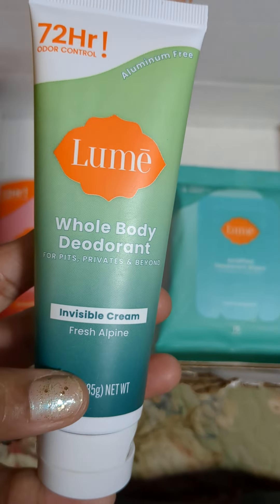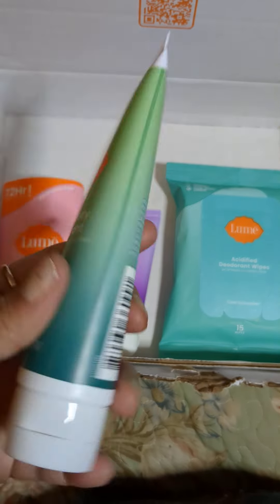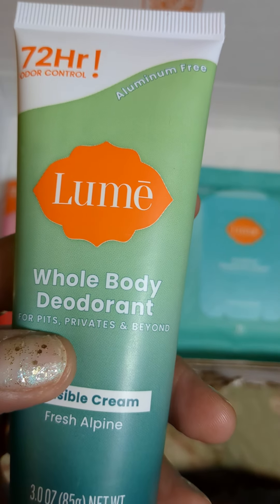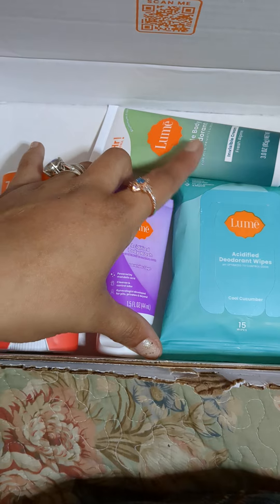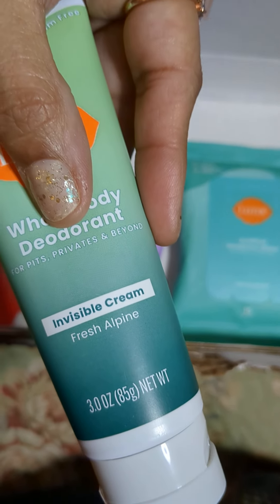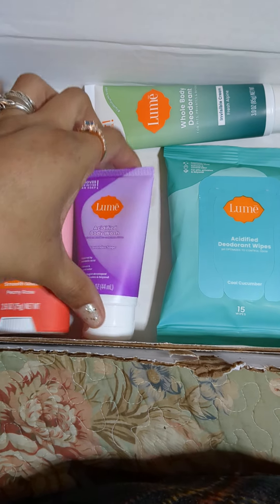I also have the whole body deodorant. These are really, really nice. You can literally put it on pits, privates, and beyond. It's aluminum free, so that's another thing I really like about it. It's Fresh Alpine scent, which Sean actually likes that smell. It smells really good.